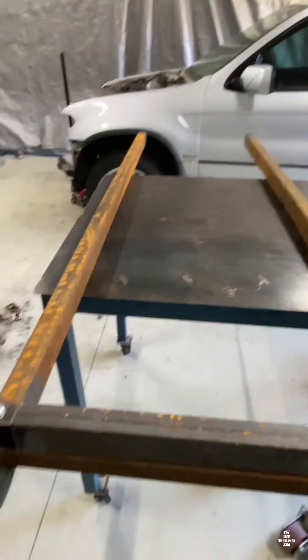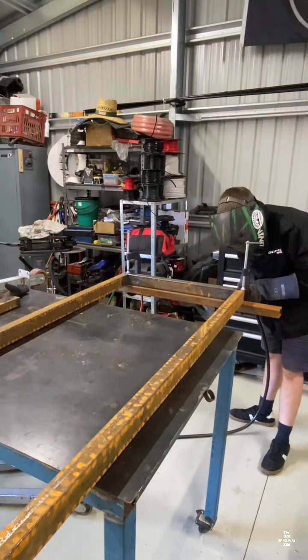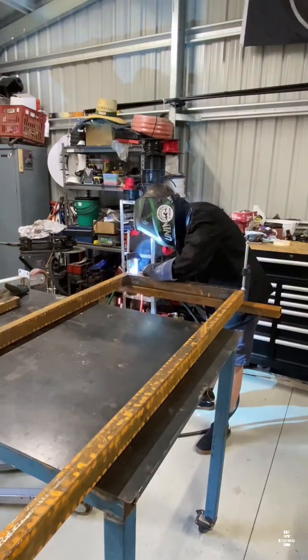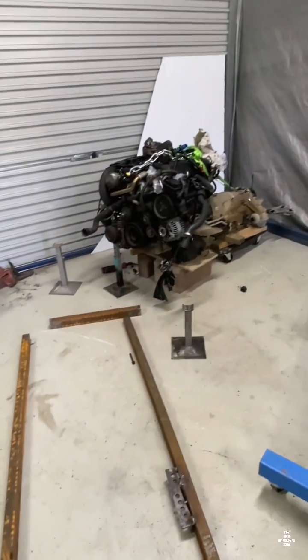Very basic frame — square this end, then we'll square that end, weld it all up. Frame's mostly welded up, let's get it fitted.